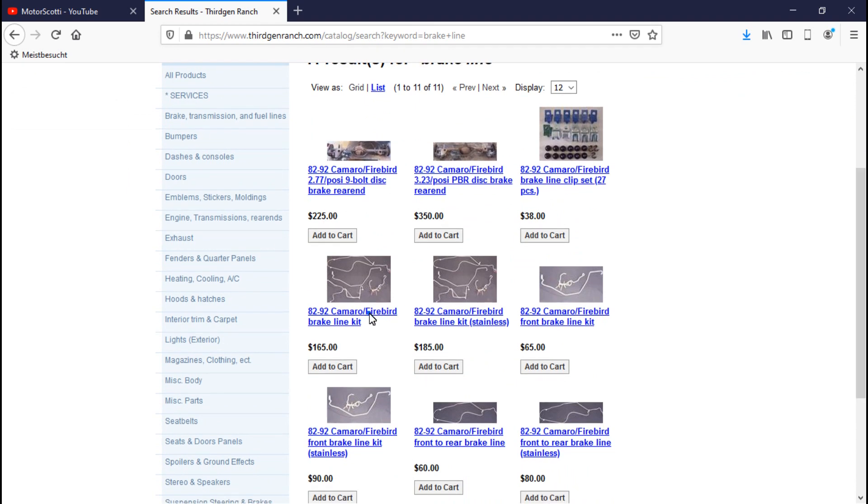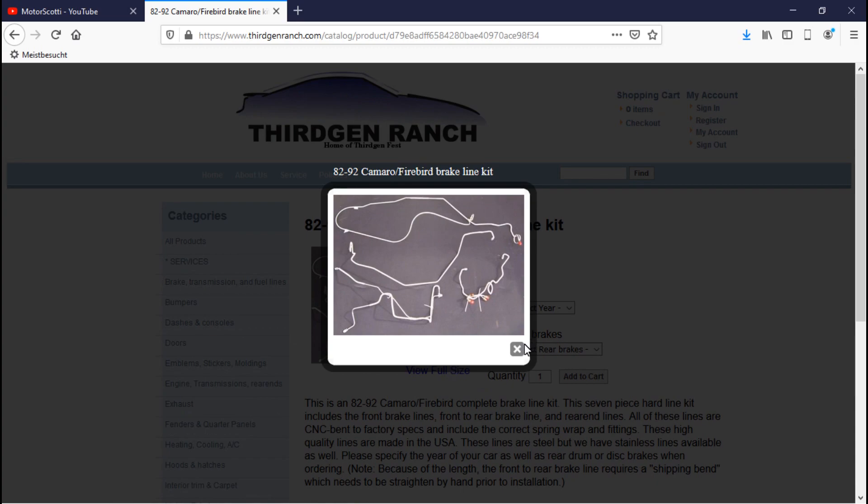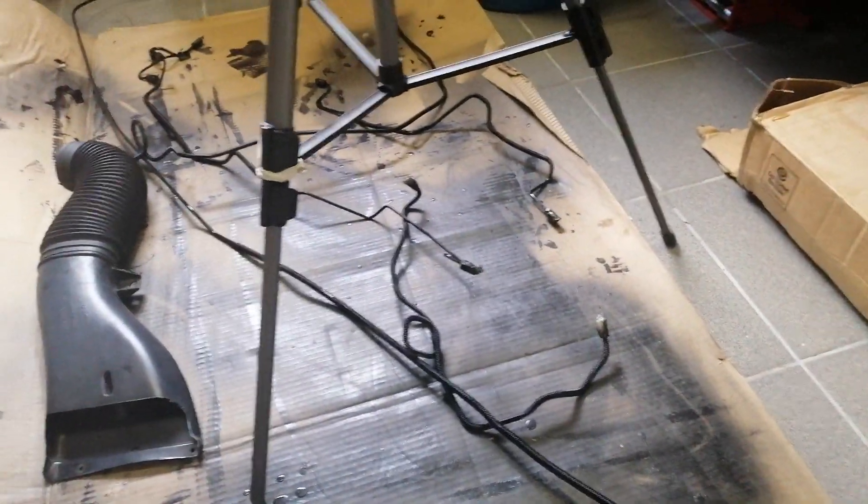Third Gen Ranch is another company that only sells parts for third-generation Firebird and Camaro. I bought brake lines from them — some of my brake lines were rusty so instead of making them myself, they offer stainless steel and steel pre-formed brake lines. The longer ones come with stickers marking where you have to bend them back straight. I bought the whole set, installed them, they fit, and I painted the whole thing.